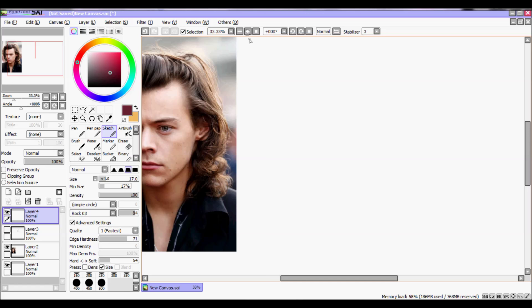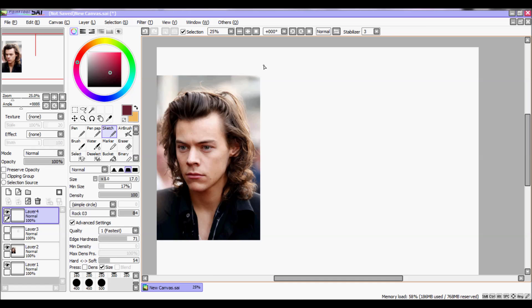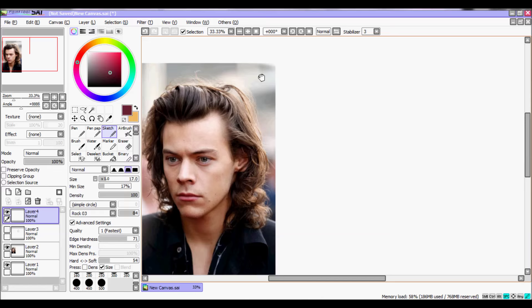I'm trying to do my best. So first of all, if you want to draw Harry, you need to have a picture of Harry. That sounds simple but some people try to do it without a picture, so that's not so easy.